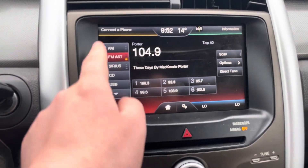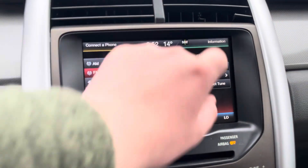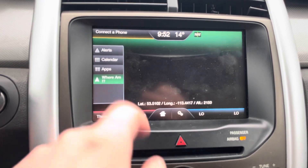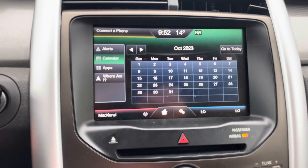We do have our entertainment tabs here — CD, USB, all of that fun stuff — and then up here in the corner you do have your navigation. Give that a second to load up, and there's a built-in vehicle calendar as well. That pops up like so.